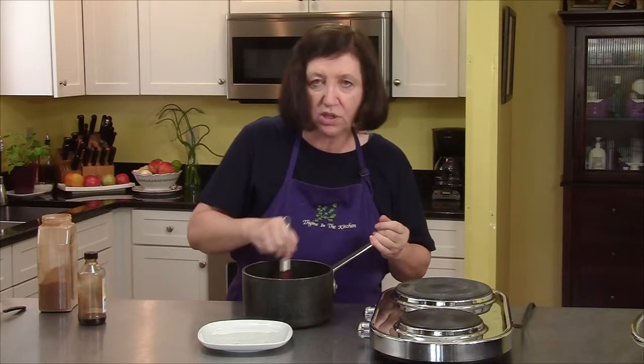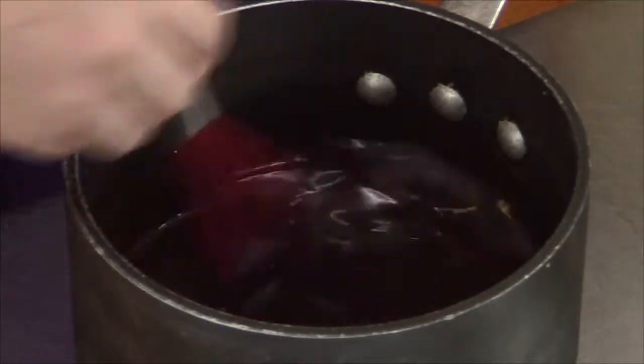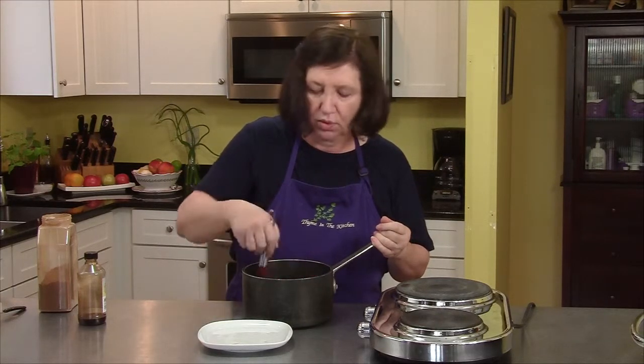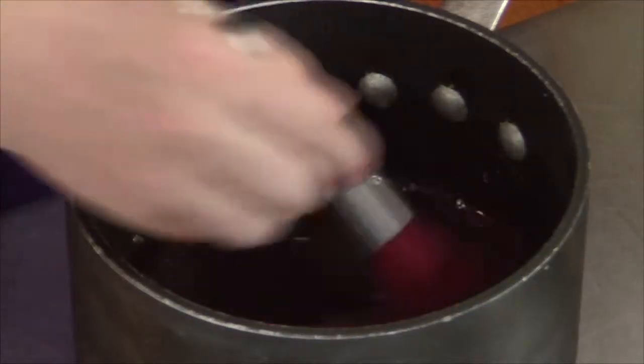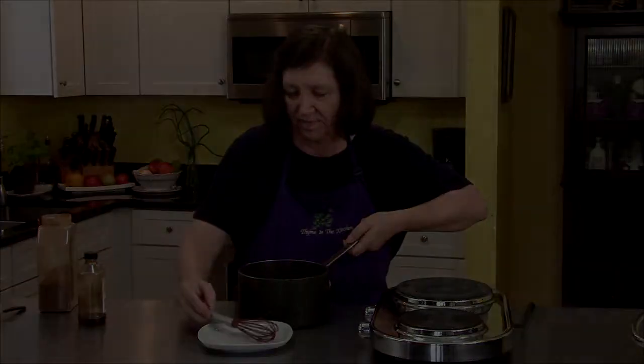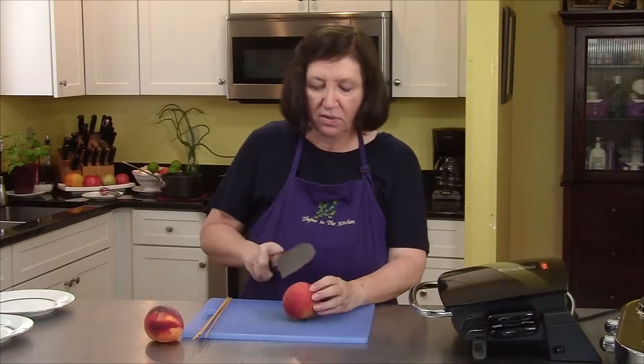As this sauce cools down it will get even thicker. If it gets too thick, what you do is reheat it either on a burner or in the microwave before you use it. So I'll go get my peaches ready.